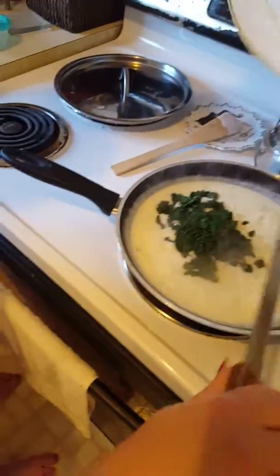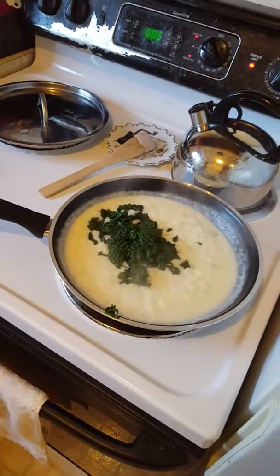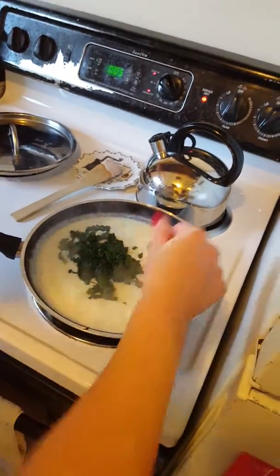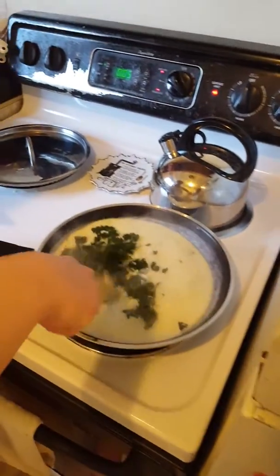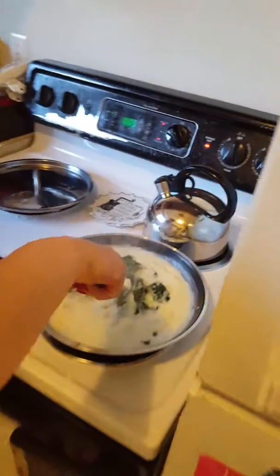And what is the roux? Garlic and butter. How much garlic? Six cloves of garlic. A half stick of butter? Yeah — four tablespoons, about a half stick.